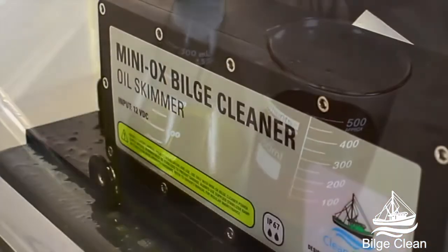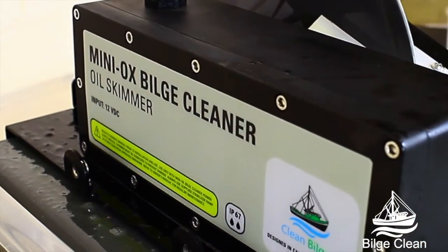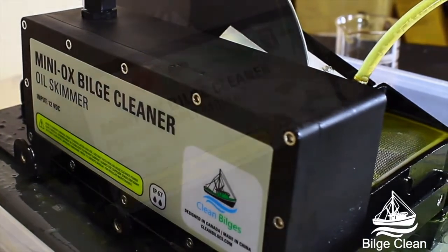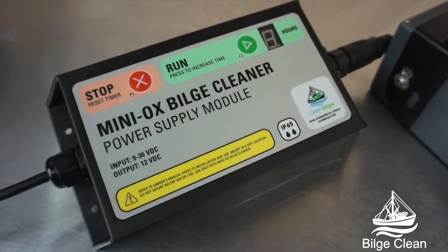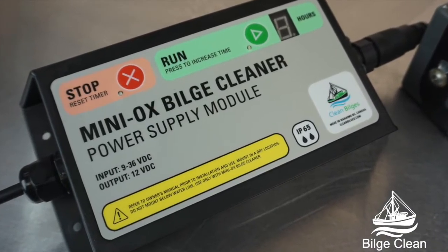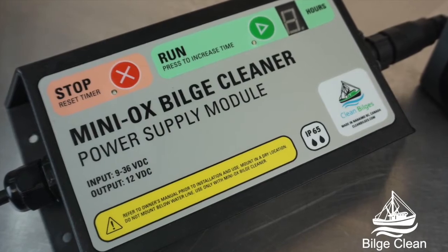Both the control unit and oil skimmer are vapor proof and corrosion resistant, making them suitable for operating in a broad range of environments. Our control unit is designed with safety in mind, allowing multiple operation periods with an automatic shutdown after the cycle completes.